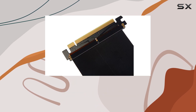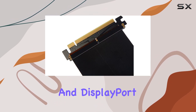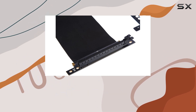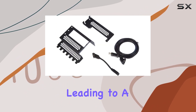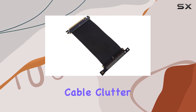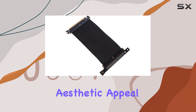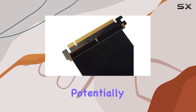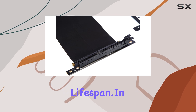But what truly sets this bracket apart are the integrated HDMI and DisplayPort interfaces. This ingenious addition means you can connect your display cables directly to the bracket, leading to a cleaner, more organized setup by minimizing cable clutter. This not only enhances the aesthetic appeal of your build but can also reduce stress on your graphics card supports, potentially prolonging its lifespan.